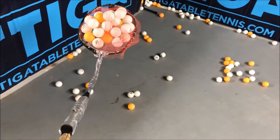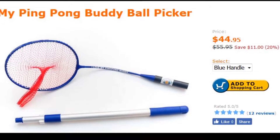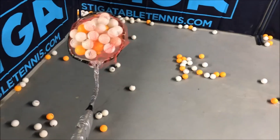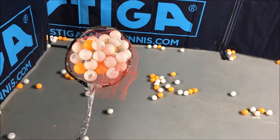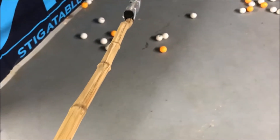I believe the store is selling a similar tool for like $45. My dad is saying that he bought these cheap — that's like a dollar from a dollar general store. I don't know exactly what he got.